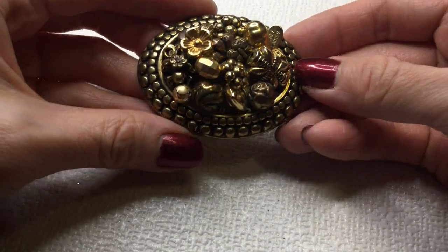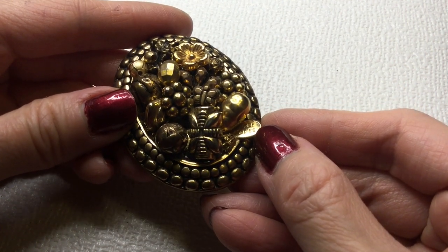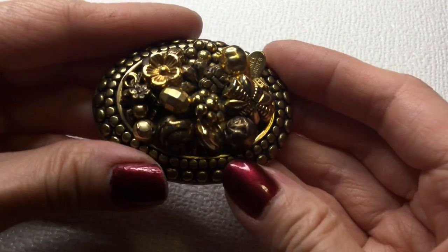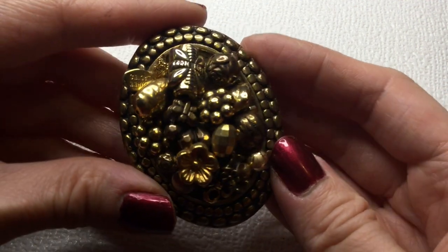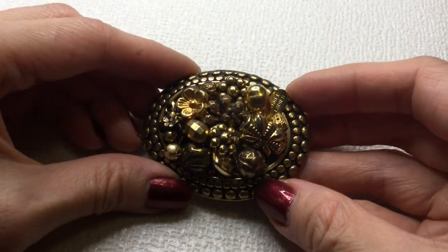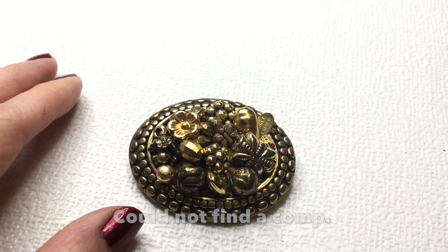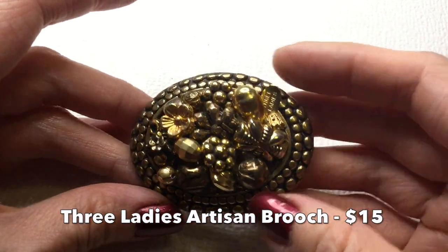Next we have this brooch — very beautiful. And this one has a mark and it says 'Three Ladies' right there. It's really pretty, very dimensional. Look at that — flowers all around in some different shapes. This is the back of the brooch. I'm not sure how to price this — I will look up Three Ladies and see if this could be worth more. We have that one.